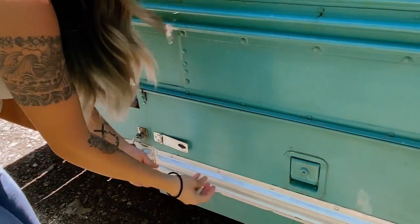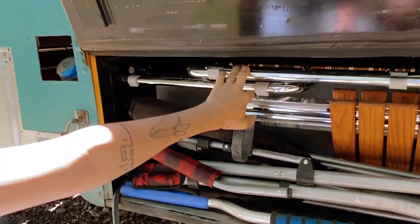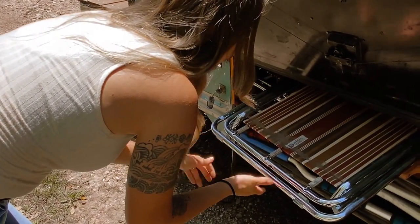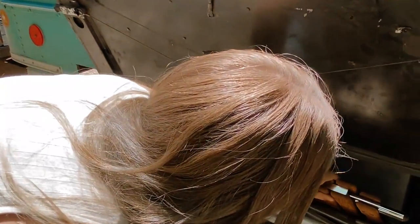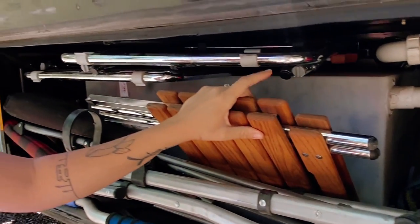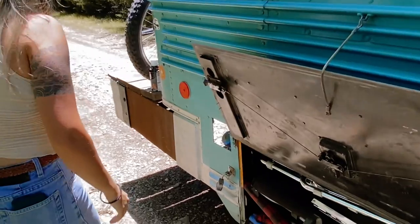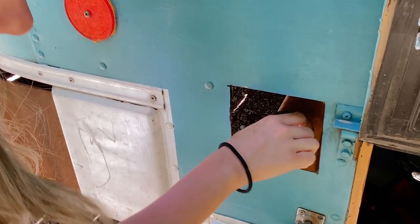This is where we keep our awesome camp chairs from the company Zip D — they've got a cool vintage pattern on them. We also have a table from Zip D. Behind them we have our gray water tank — all the water from our sinks and shower goes into this tank and drains out through this pipe. And this is the separate fuel tank for our bedroom diesel heater — you just take this off and fill it up.